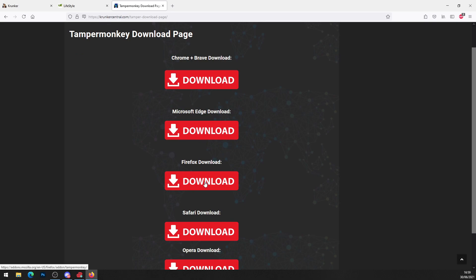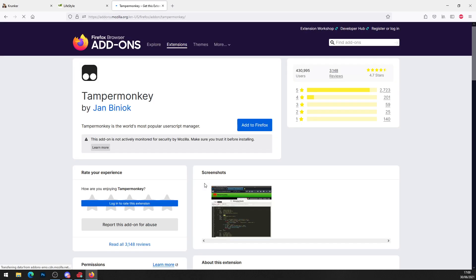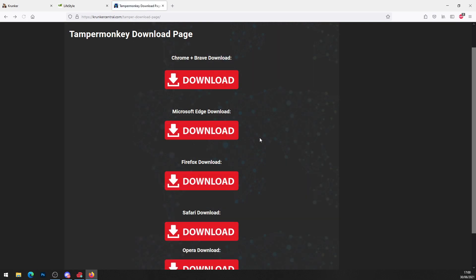I'm on Firefox, so I'll click on Firefox — it brings you to the Firefox store. All you want to do is press 'Add to Firefox,' or 'Add to Chrome,' or add it to whatever your browser is. I've already got it installed, so we don't need to worry about that step.